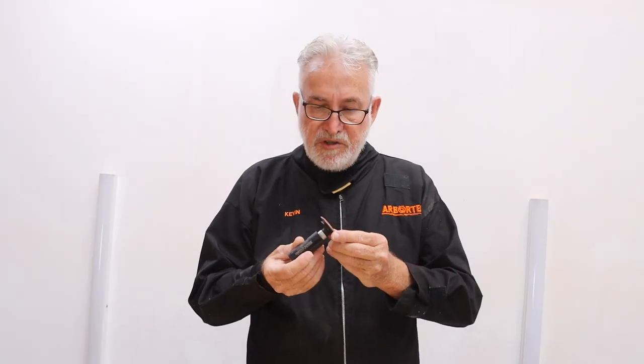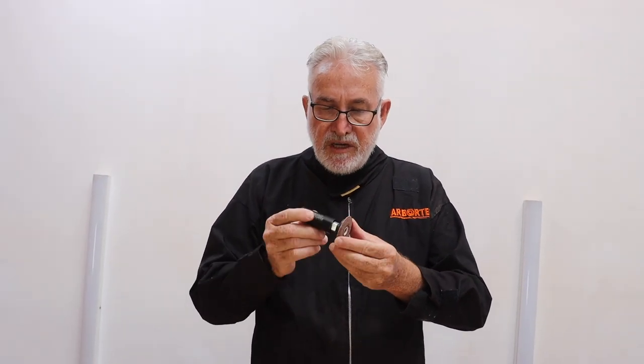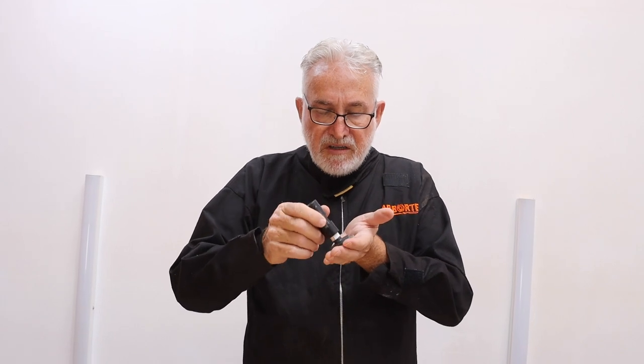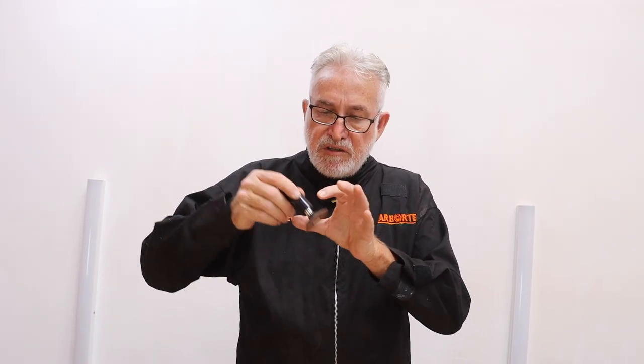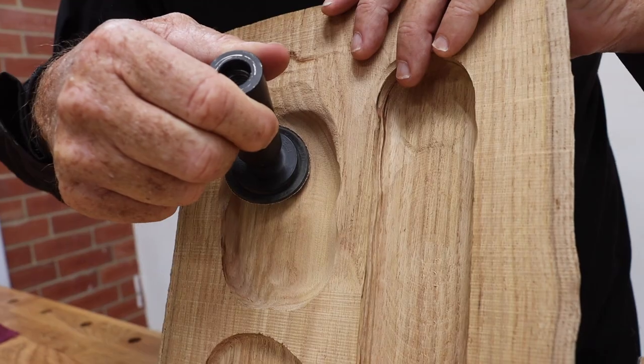I'm going to show you some tips on using the contour sander. The contour sander really is a breakthrough for me because sanding tight internal curves was the bane of my life. I usually had to do it by hand — there was no tool that could do it — but the random sanding action and the deep profile of this tool allows you to get in and sand very deep profiles very easily.